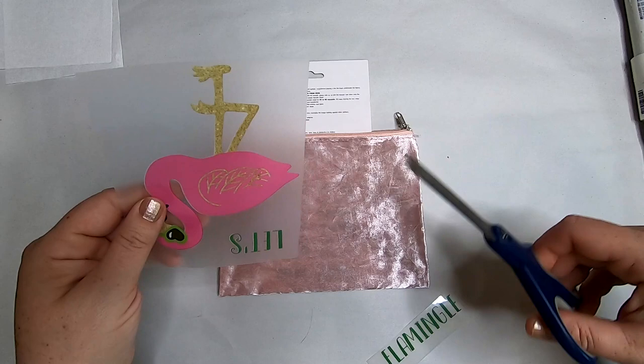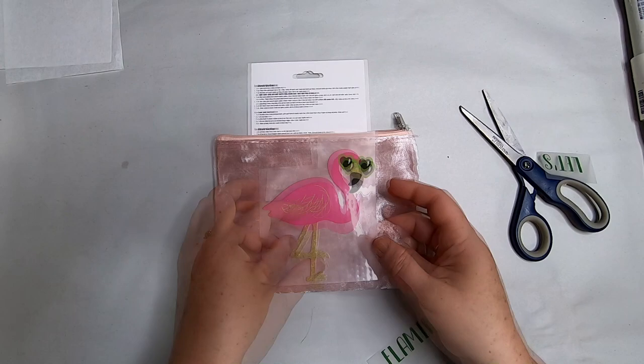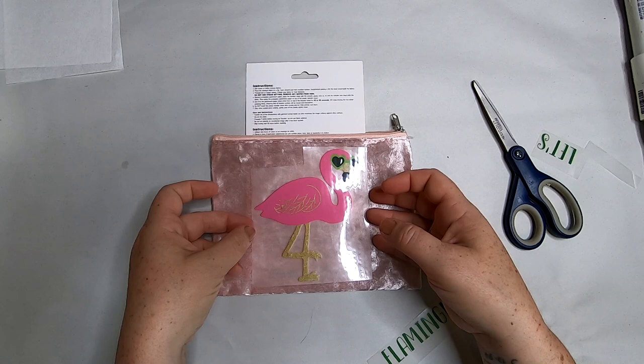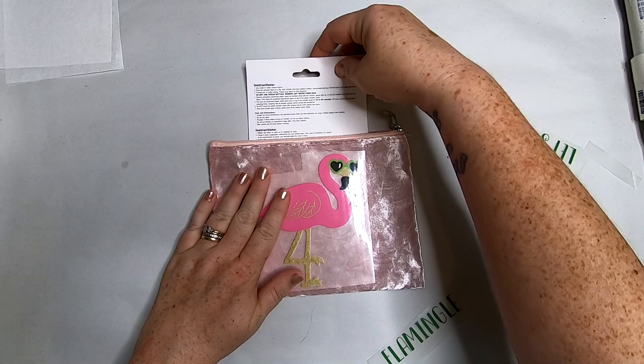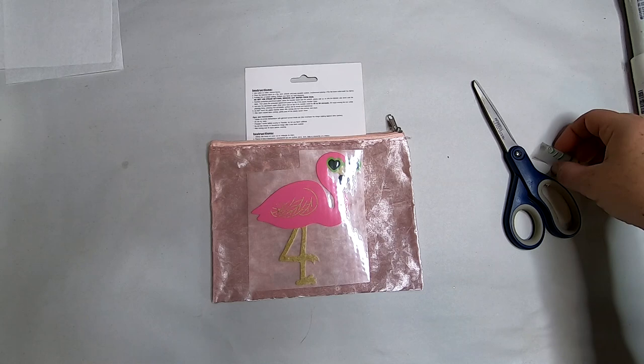I have a plastic lining inside the cosmetic bags and I don't want to melt them together, so I took the cardboard backing off the iron-on transfer sheet and stuck it inside the bag. I also cut the words off the flamingo transfer since the wording didn't match who I was giving it to, and trimmed the plastic down a little because it was too large for the cosmetic bag.